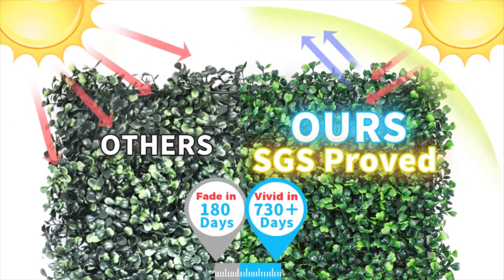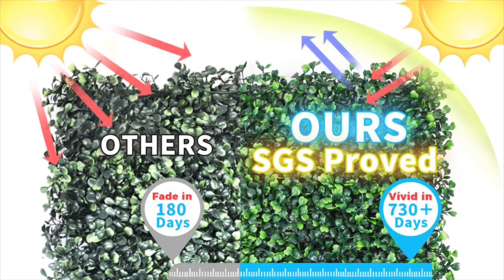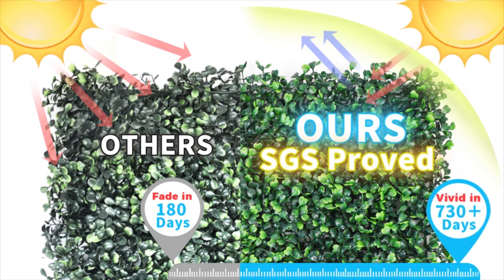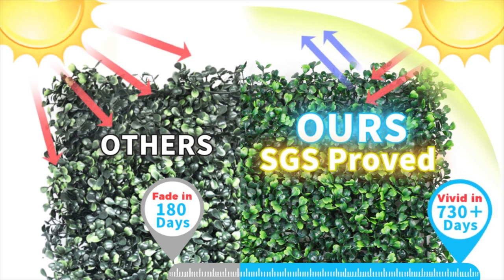SDS certified, UV resistant, and anti-fading features provide our product's superior lifespan, which is 10 times longer. Unlike uncertified products that may fade in three to six months, our boxwood stays fresh and green under harsh sunlight for many years.